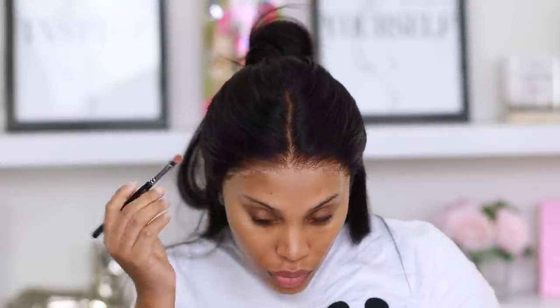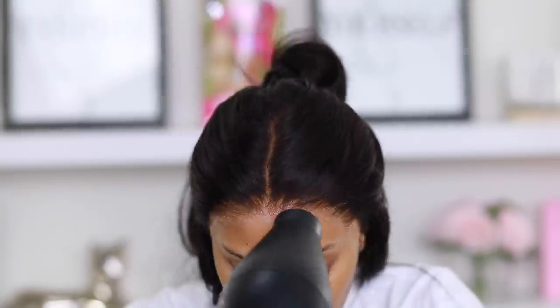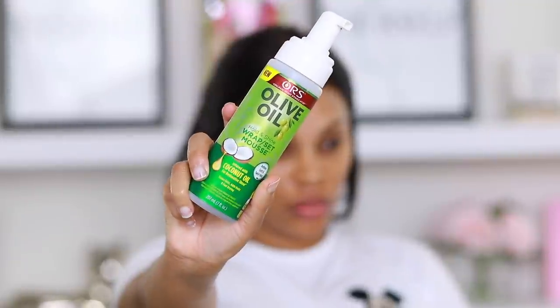Moving right along — I already applied my wig, so I'm going in with some foundation powder and applying it to the lace just to make it look a lot more natural. I did tint this lace but I want to make sure you can't see it.